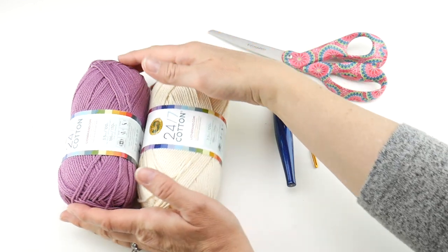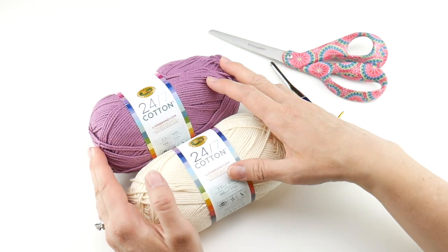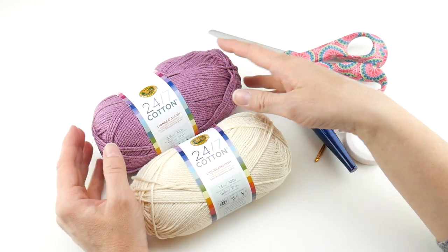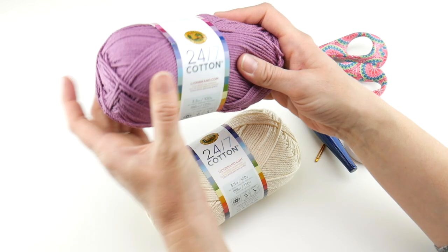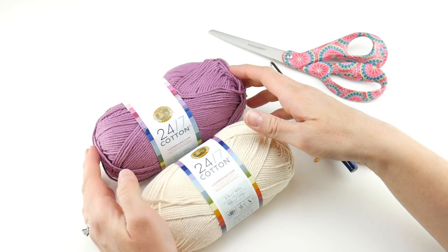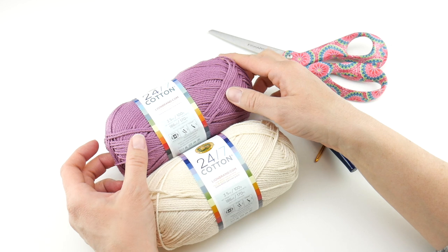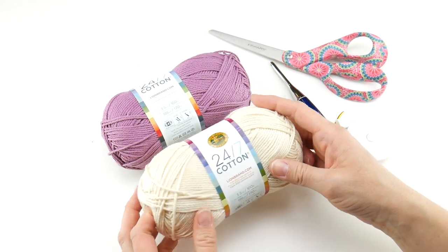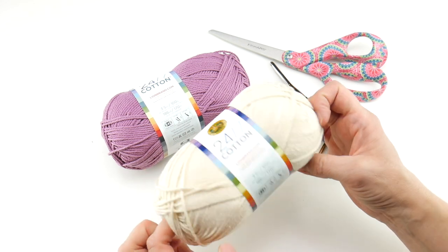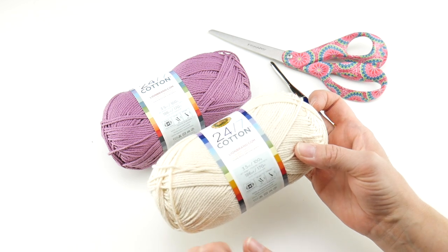For our yarn we're going to be using a yarn called 24-7 Cotton by Lion Brand Yarn. I did talk about the supplies and mentioned this yarn in week one of our crochet along. For today's project I am going to make the main part of our mini poof in the ecru color and then make our lovely little hanging loop in this purpley lilac color. Each ball of this is 186 yards, 3.5 ounces, 100 grams, 170 meters.